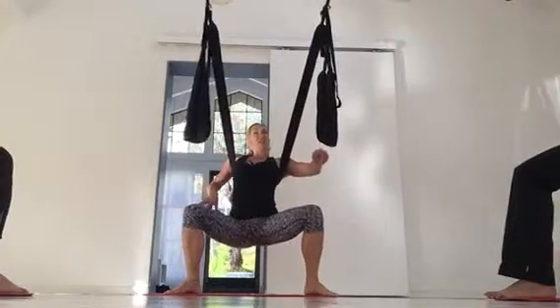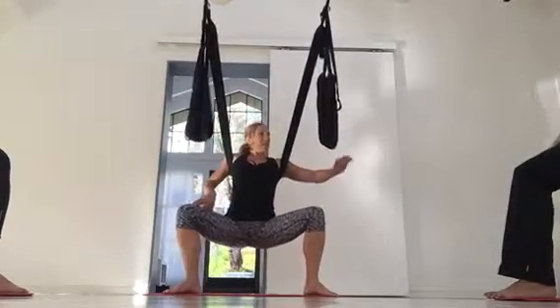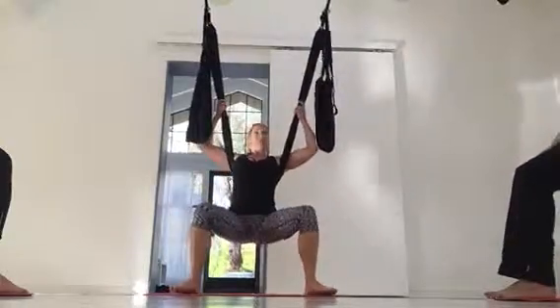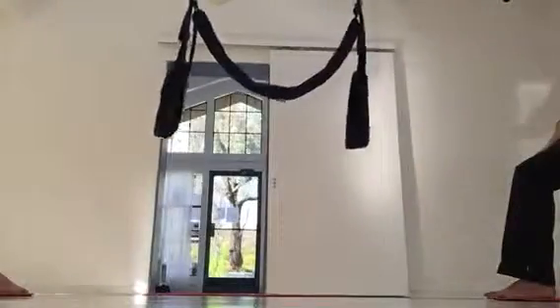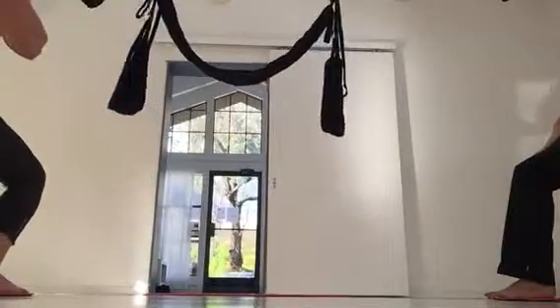I'm going to bring your swing up, and I'm going to adjust it for you — you don't have to adjust it yourself. You can adjust it as we go along. Let's start with you — hold on and come up. This is how we adjust the swing.